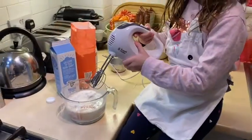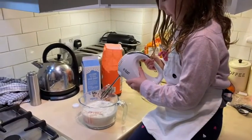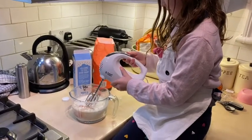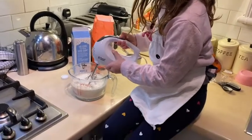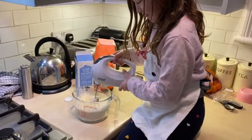We've just added a little bit of salt and we've put our whisk together. Put it all the way to the bottom and then turn it on. Stick it all the way to the bottom and then yeah, there we go - wow!